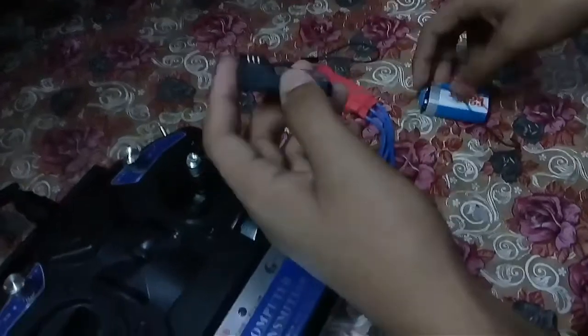Take your receiver and connect the bind plug into the bind section — the battery section — as you can see here.